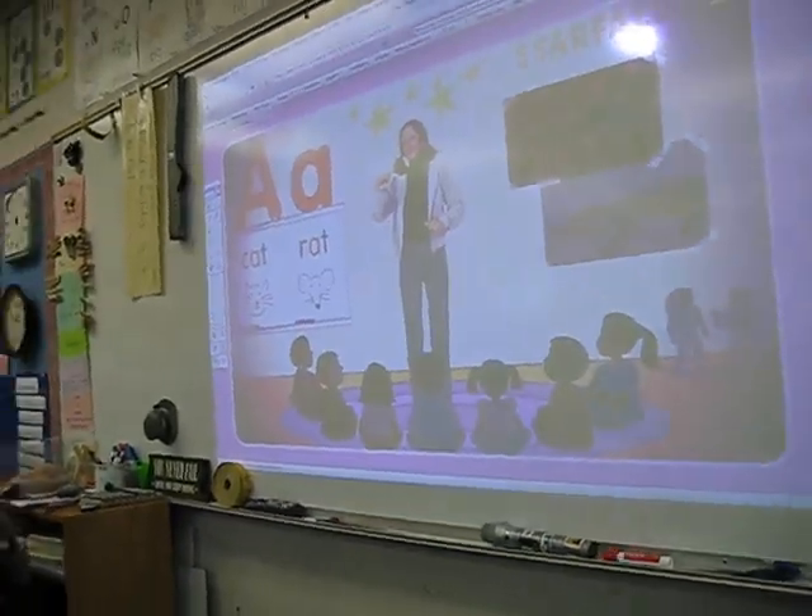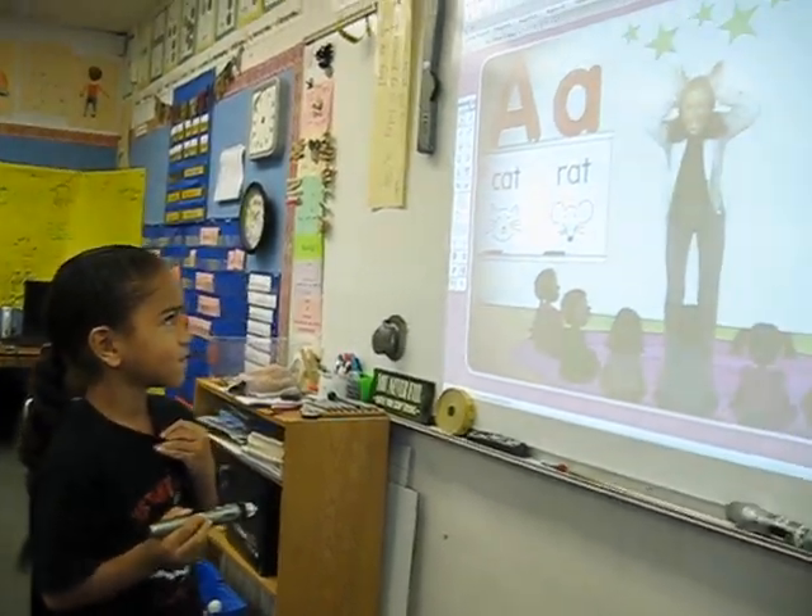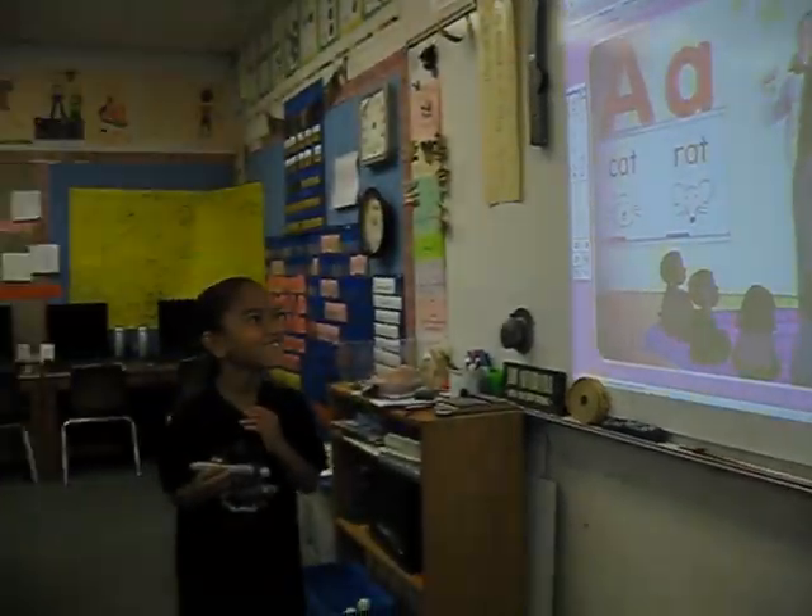Listen to the short A sound. Ah, ah, ah, ah — the 'ah' in cats, the 'ah' in rat. Make the short A sound.